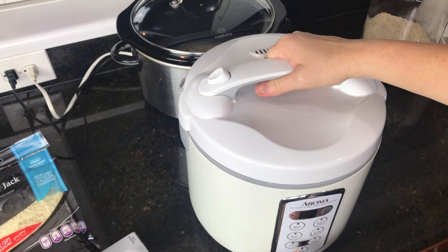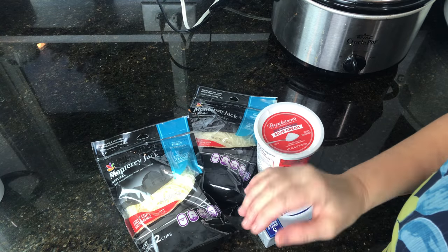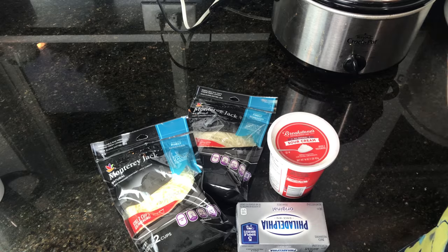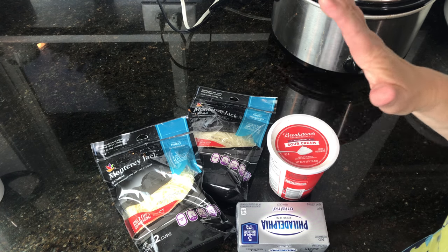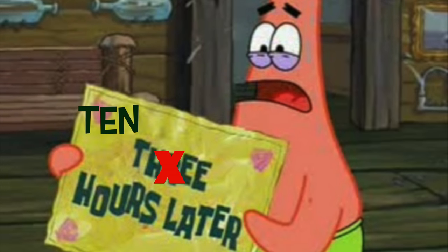The rice should be finishing up right about the time I get home. The other ingredients I'll put back in the fridge since we won't be using them until later today. So off to work I go — and the next time you see me, I'm not gonna have any makeup on, just be forewarned. I am back, it has been a long day at work, and Molina is already complaining about being hungry, so it is time to get this going.